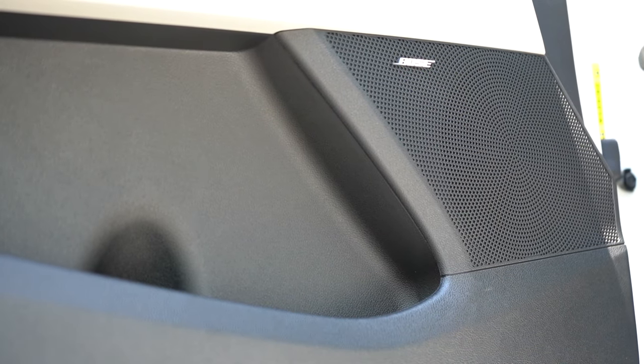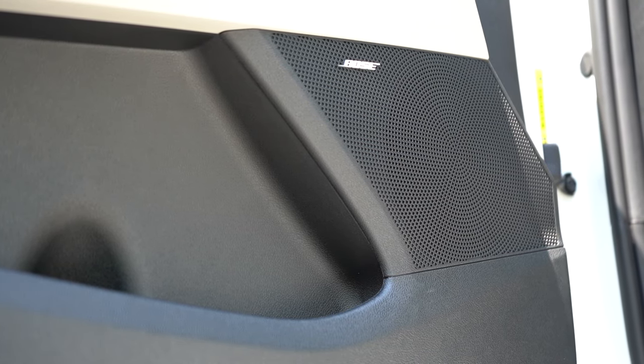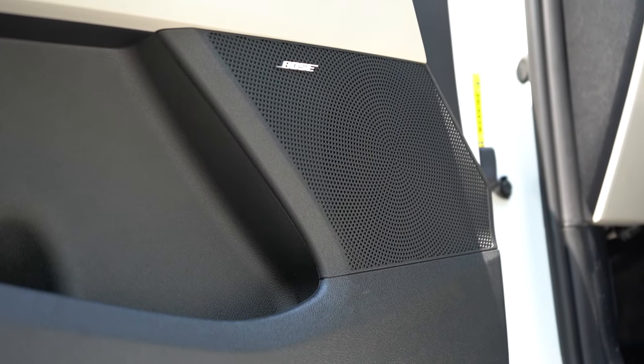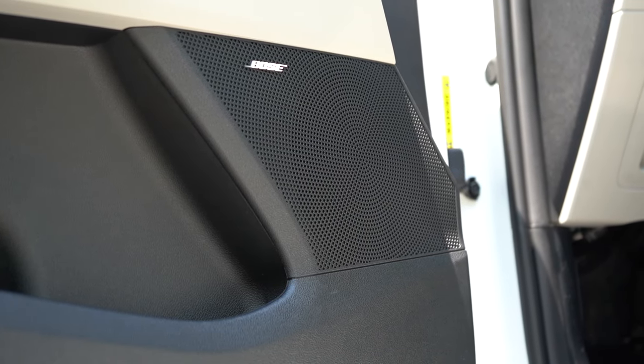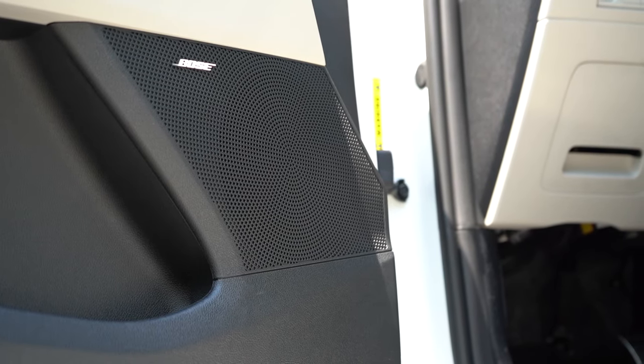Plenty fine sound system for what this vehicle is — plenty of bass, crystal clear highs. That was most obvious on this Bose system. For an SUV, you can't get much better than that. Bose is an extremely reputable company.